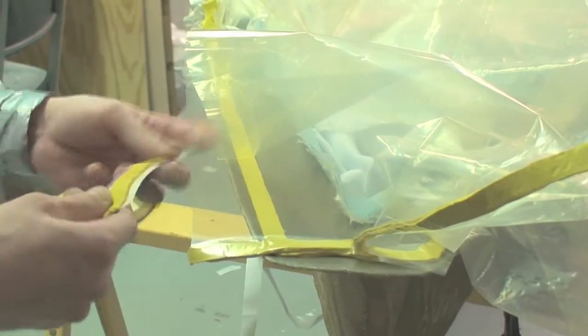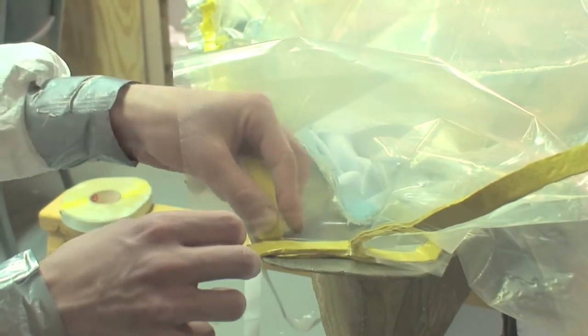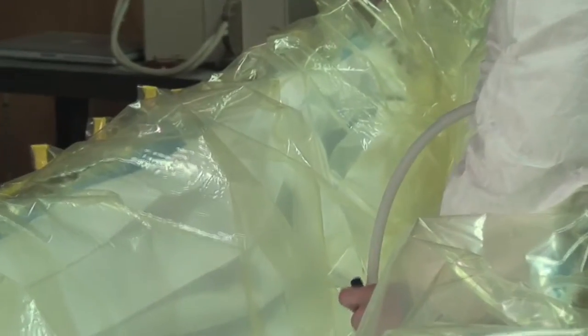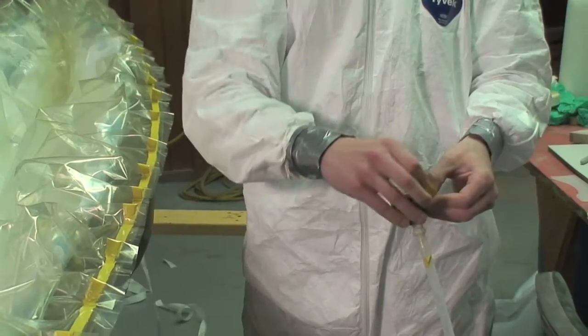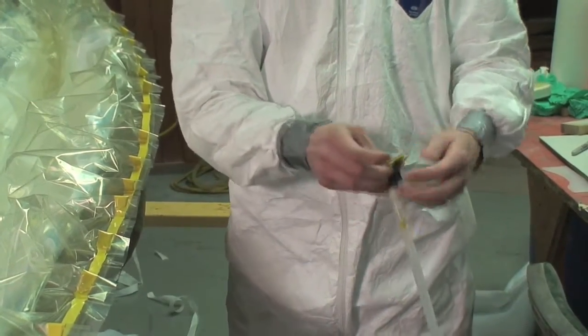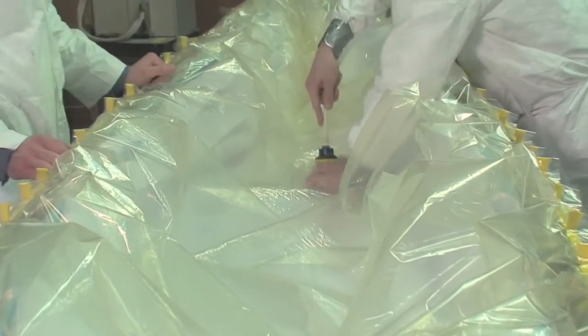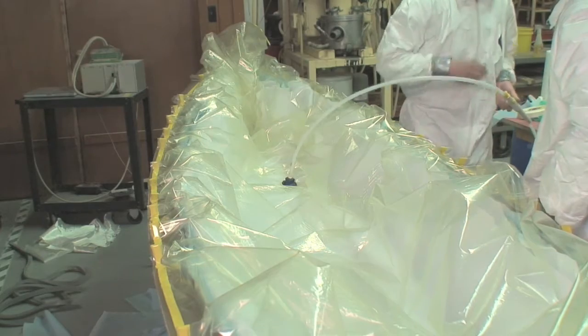The vacuum bag film at the ends of the mold was sealed to itself and then to the mold. Once the bag is completely sealed to the mold, we mark the position for the vacuum cup and cut a piece of the film away for air to travel through. We put vacuum sealant tape on the suction cup so it will stay sealed if vacuum was lost for a short time. Suction cup placement depends on part geometry — typically you don't want to put it on what will become the finished part, but off to the side. It was not an issue for our canoe here.